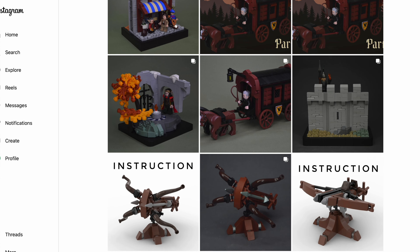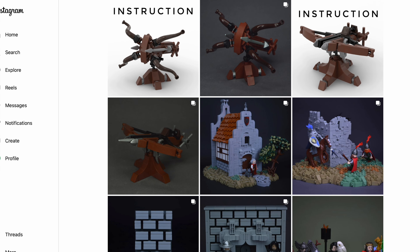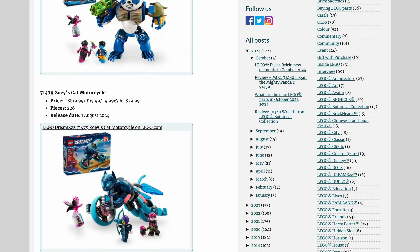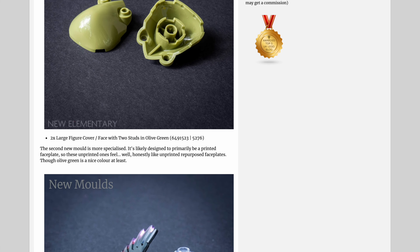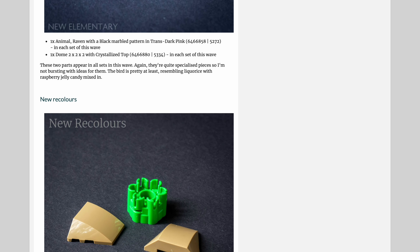Now, moving on to the article section of the episode, starting with New Elementary. One interesting review they have out this week is from a Lego Dreamzzz set. This set might not be too interesting for you, but it has some interesting new macaroni pieces and interesting colors. New Elementary is the place to go for those — they point out all the new pieces and colors in their review.